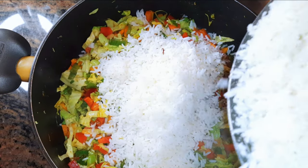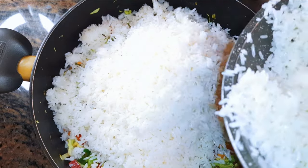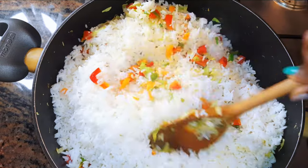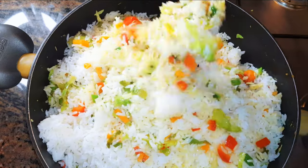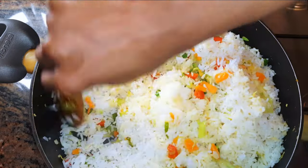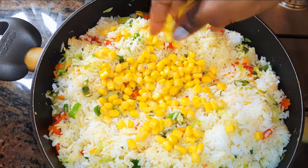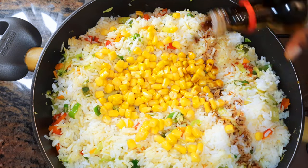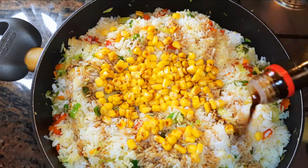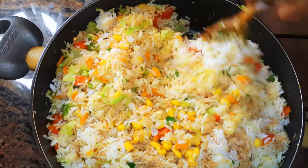I'll come in with my leftover rice — I cooked this rice yesterday and kept it in the fridge — and I'll keep on stirring, still on medium to high fire. I'll throw in some sweet corn. I'll come in with some dark soy sauce; I must say dark soy sauce is salty so you must be careful with the amount of salt you add to the rice.